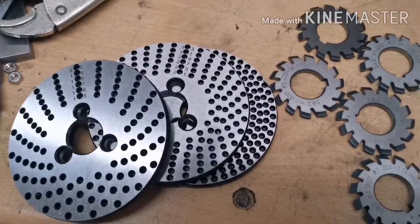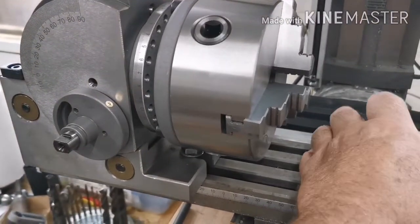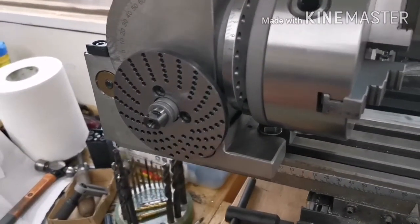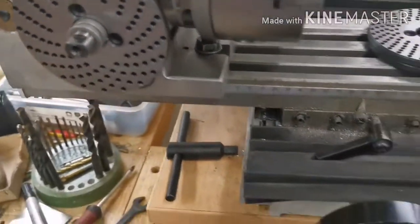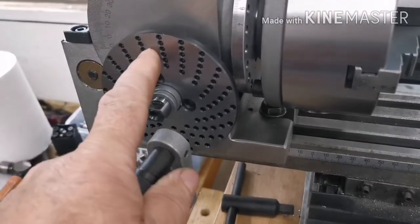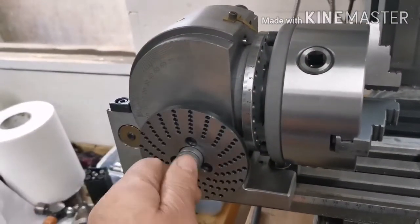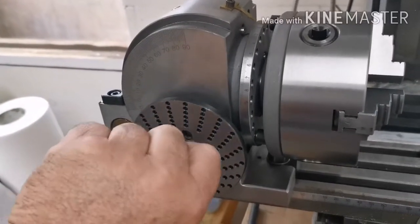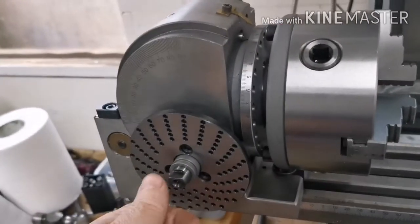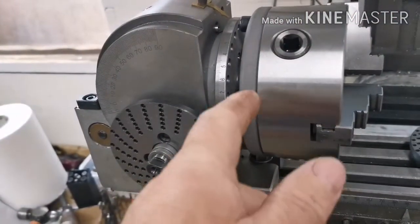This is the dividing head — the plates get attached on here, and then you have a handle with a pin that goes on there. The pin on the handle will line up to one of these holes. This has got a gear ratio when you turn the handle of 40 to 1, so if I put a mark on there it will take me 40 turns to make that turn one whole cycle.